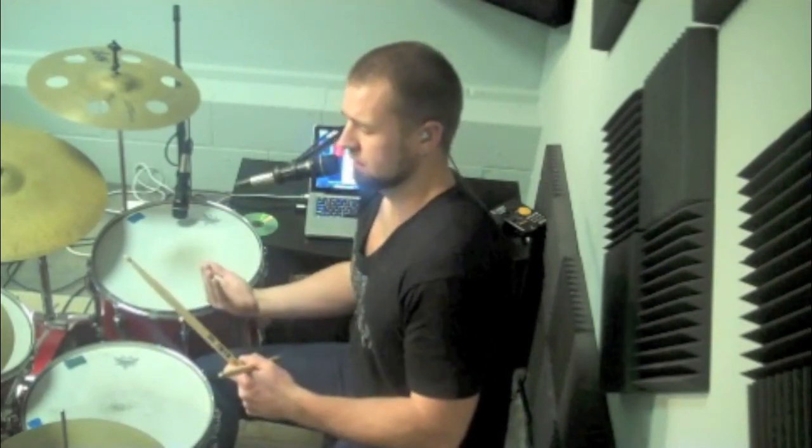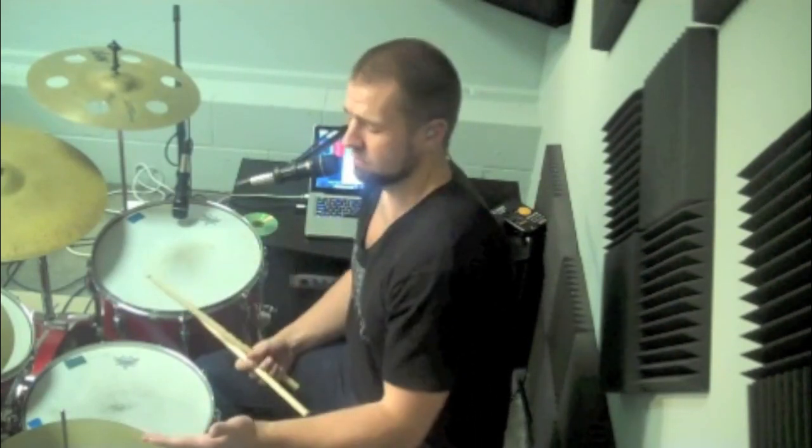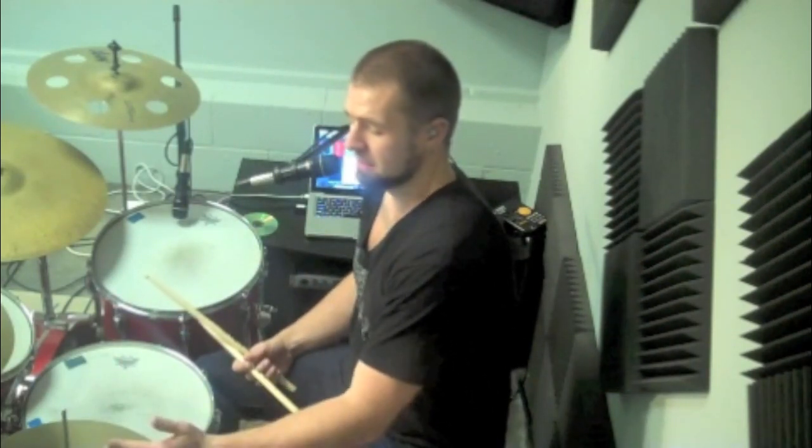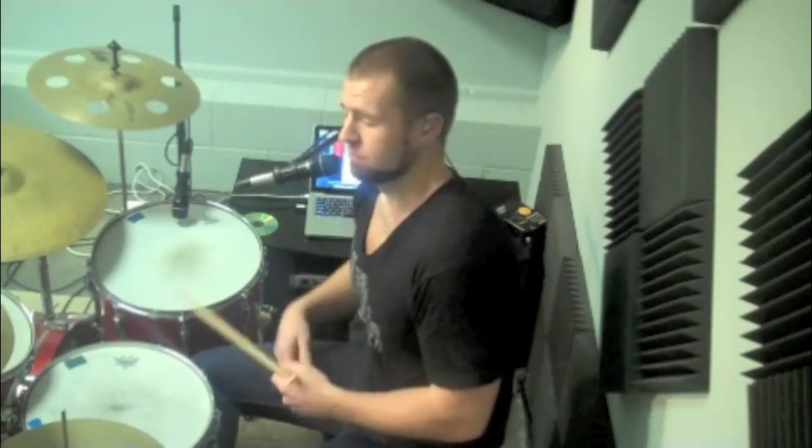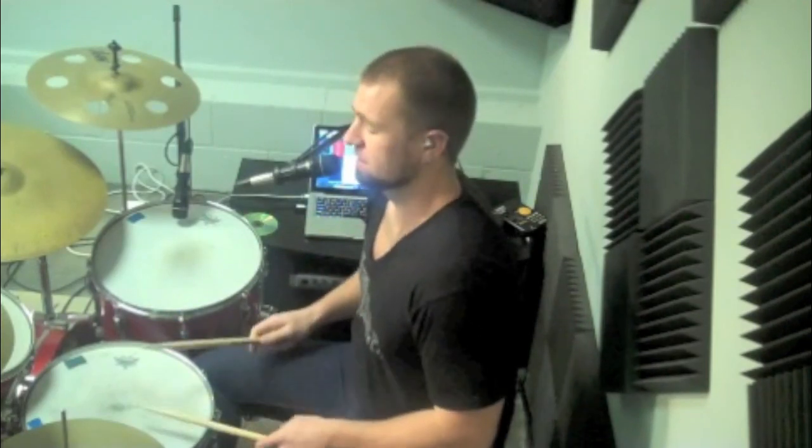That's a pretty simple explanation of what he's doing there. The only thing different he's doing is he's hitting his hi-hat on the upbeats — it's 1-E-N, a 2-E-N. I think that confuses some people, but he's just hitting it on the upbeats.